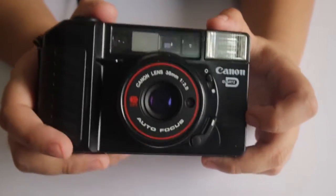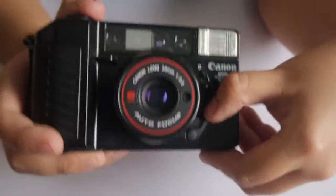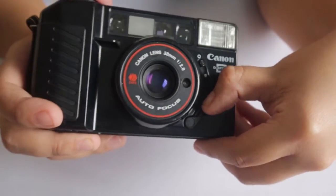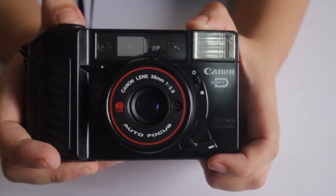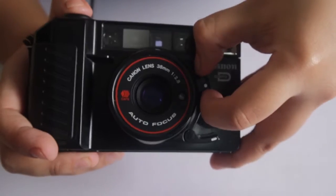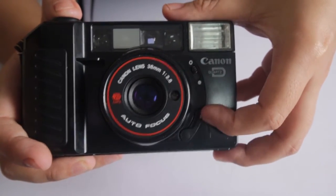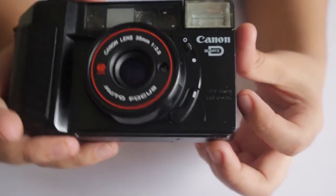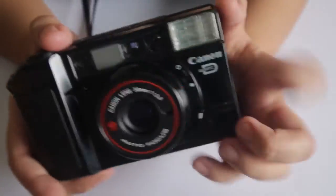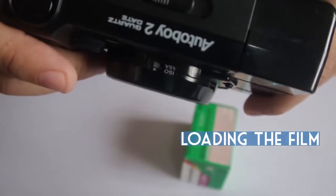In case you want to cancel the self-timer, you just need to close the lens, reopen it, and pull the self-timer lever up.